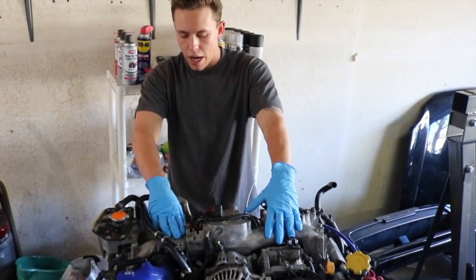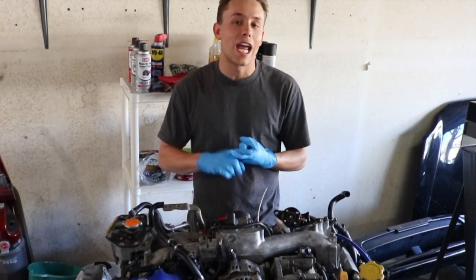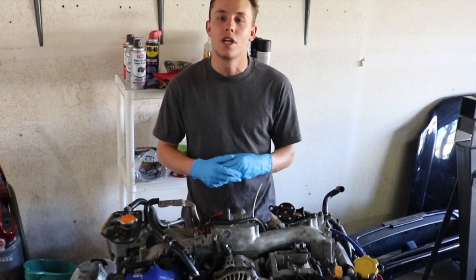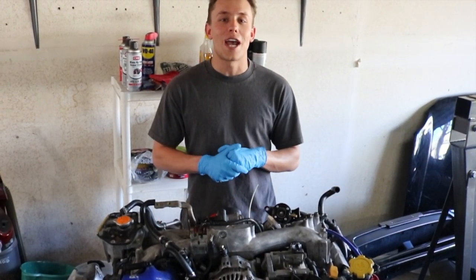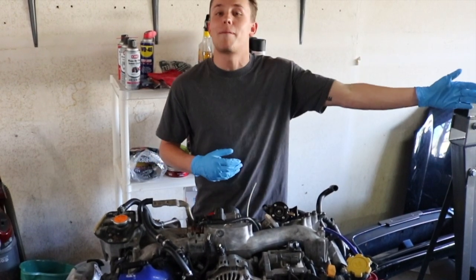We're also going to be taking off the intake manifold and the turbo at a later date. So if you'd like to learn how to take off your AC compressor, alternator, or power steering pump for any one of your Subarus, continue watching this video. We're going to show you all the tools that you need and the whole process to get it done. Just know that this video is part of a build series where we're doing a motor swap on my Subaru.